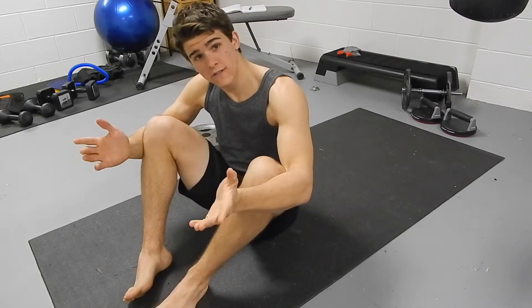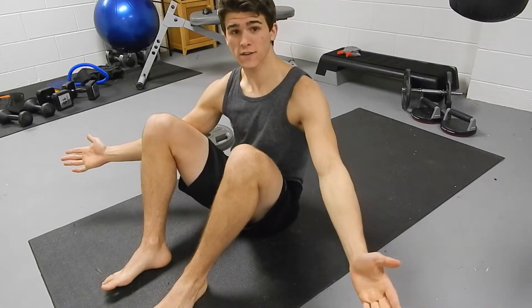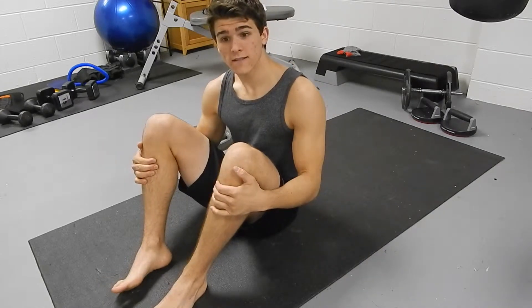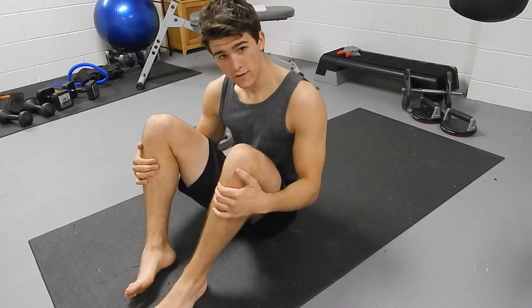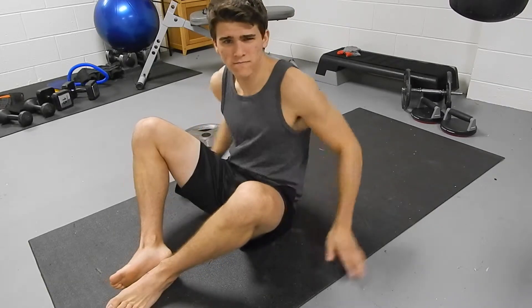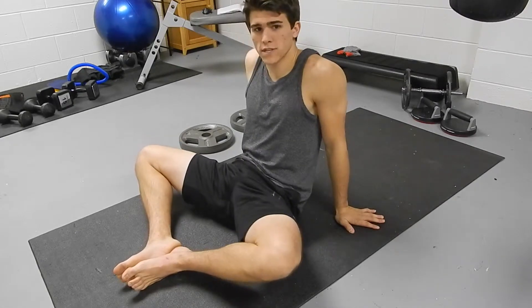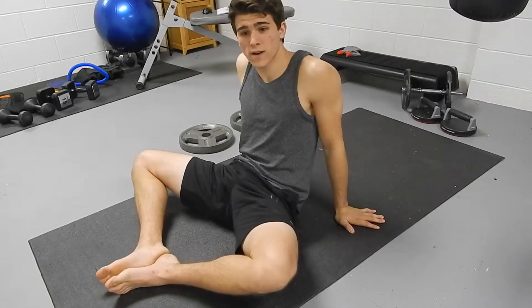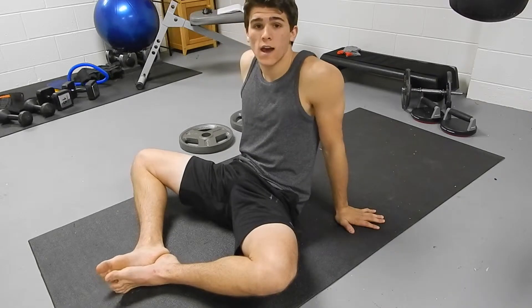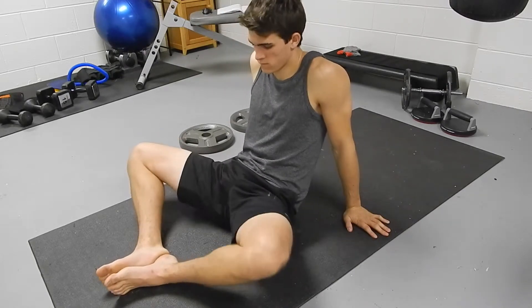So an alternative are frog sit-ups. They're easy to do and they're very hard exercise-wise — you'll feel it. All you got to do is have some loose hips, and if you guys have problems with flexible hips, I will make a video and show you how to open them up.